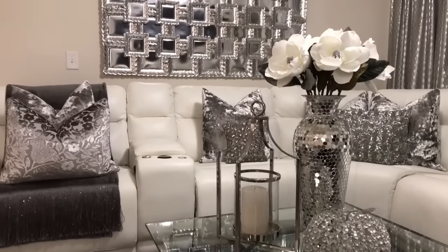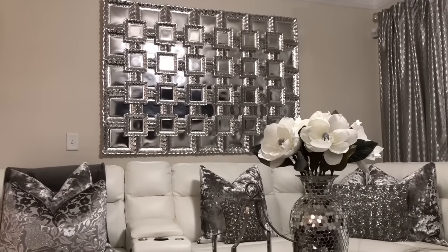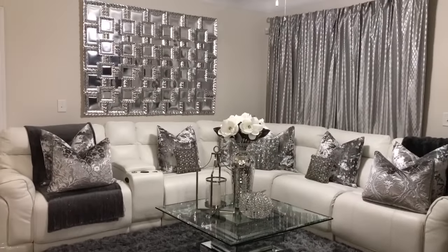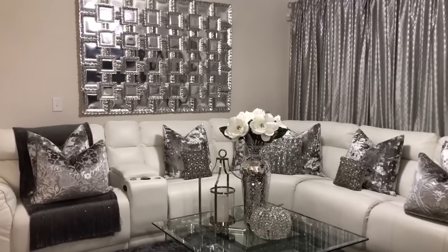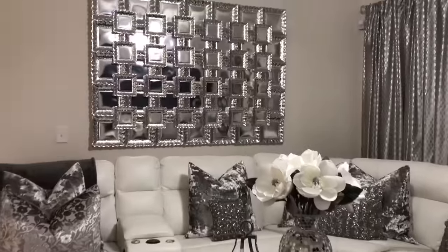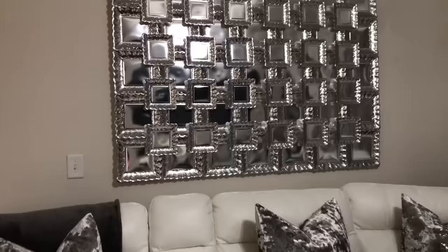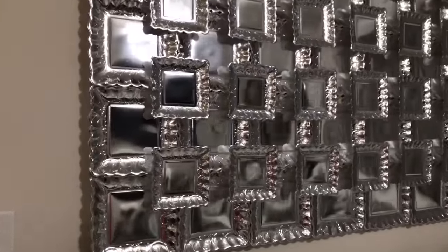Hey guys, welcome back. In today's video, I'm going to be showing you a remake of my previous Dollar Tree faux mirror DIY wall art. Many of you have left so many wonderful comments and also comments about how hard it has been to find the mirror plates at the Dollar Tree. So I found an alternative for the plates from Hobby Lobby. You can keep trying the Dollar Tree as the holidays are near, or try Hobby Lobby, Michaels, or any other craft store. I heard even Walmart had some similar plates. But these plates have an elegant border to them that make the wall art look very luxurious and just as beautiful as my last DIY.